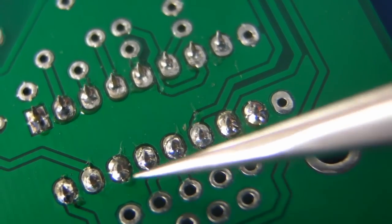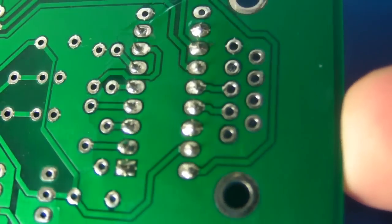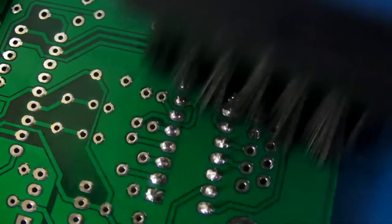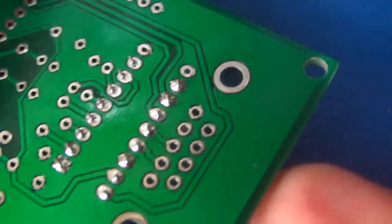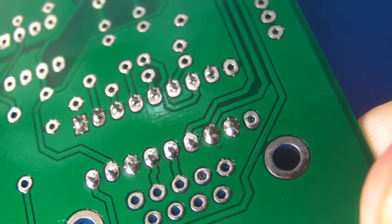As before, you'll notice some flux residue on there, so we'll just clean that off. I've sprayed some cleaner on there, so let's just get our anti-static brush and give that a quick once-over — bingo! We should have a nicely cleaned board with no flux residue left.